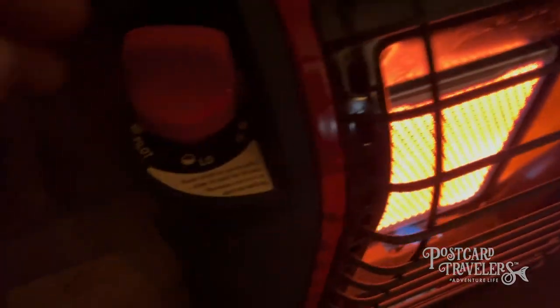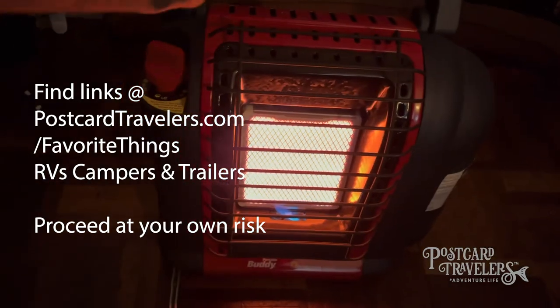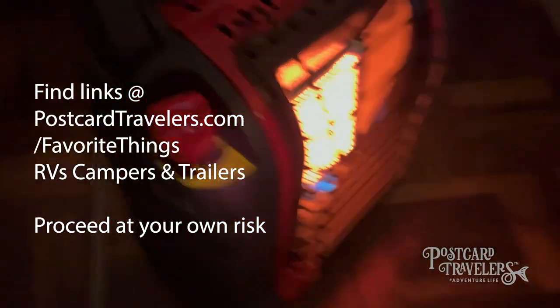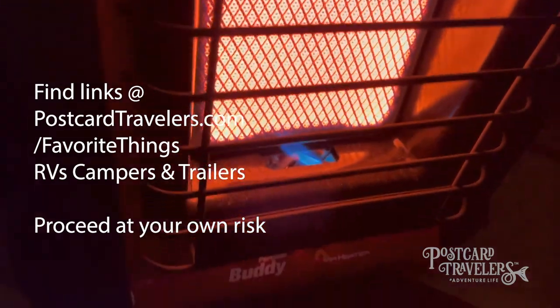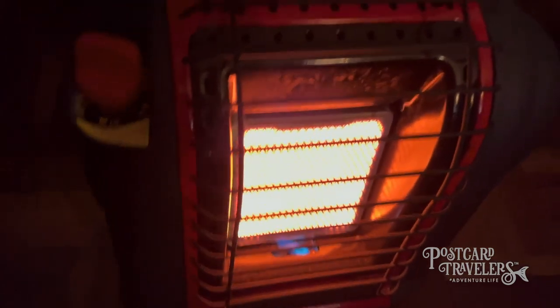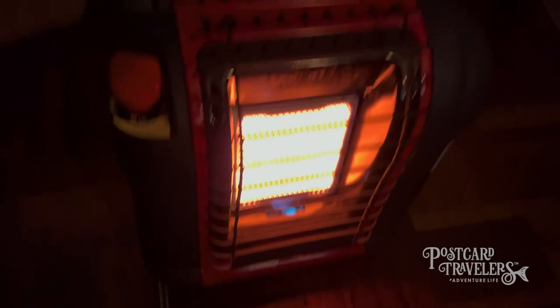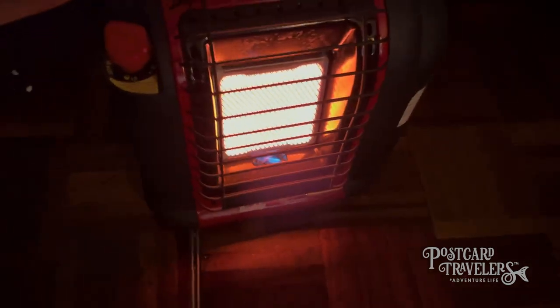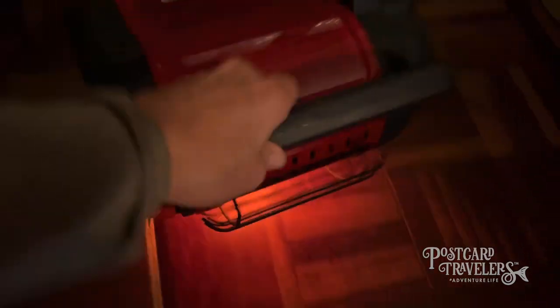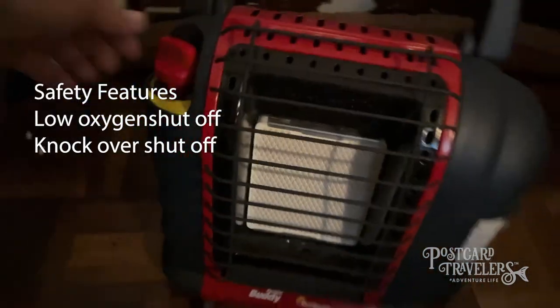Look at that fire — that's on high. I had to take my jacket off because this is the third time I did it trying to get this video shorter. But look at that fire, folks — please be safe. Make sure you have plenty of ventilation if you have it inside a trailer. One of the things that's great about this — I'm going to demonstrate, it kind of freaks me out to do it — watch: it falls over because of a dog or cat and it automatically shuts off. That's a great safety feature, and that's another reason why I got it.